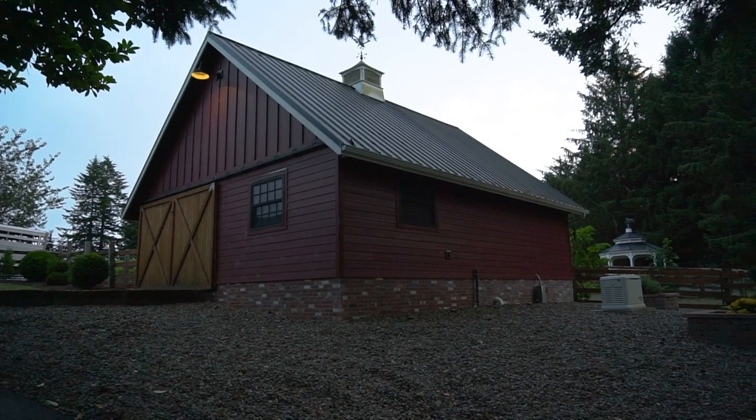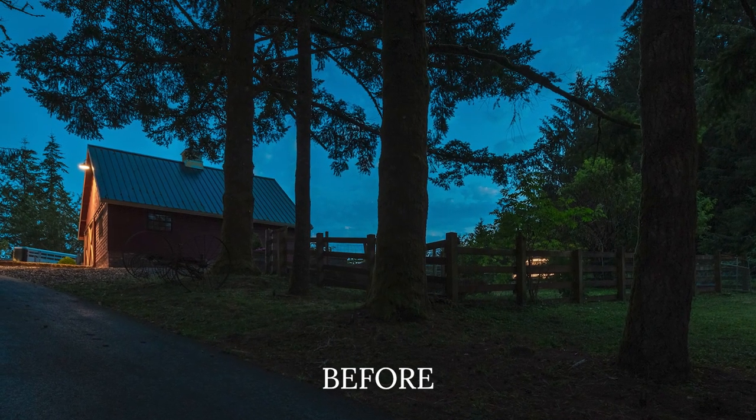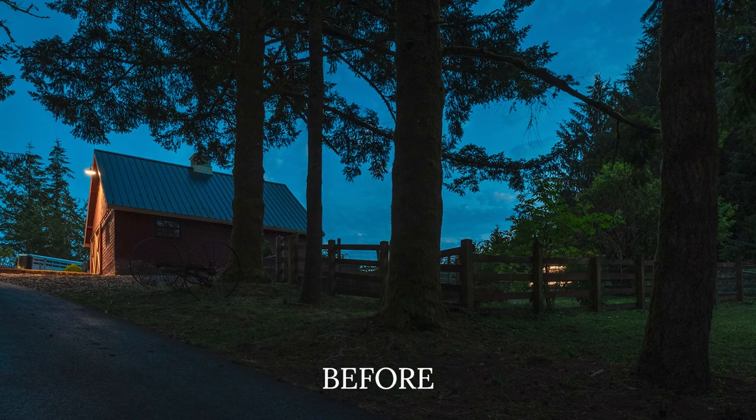Coming to the top of the driveway, we've got the nice red barn, and I had to show it — it has a nice little weather vane up at the top. If I didn't light this barn, it'd just be a dark hole when you're coming to the top. So I wanted to emphasize the front, obviously with the peak, and then we did the side as well, so you get both angles when you're coming up the drive.